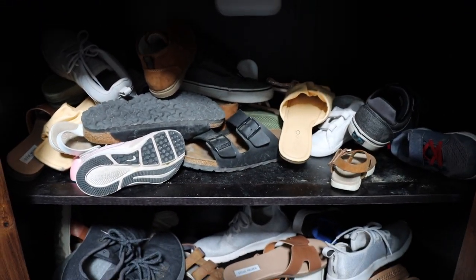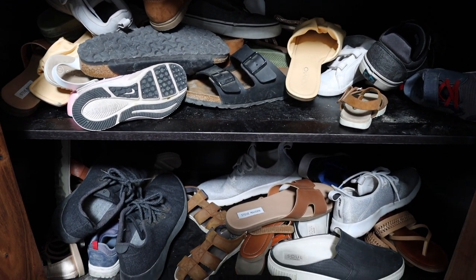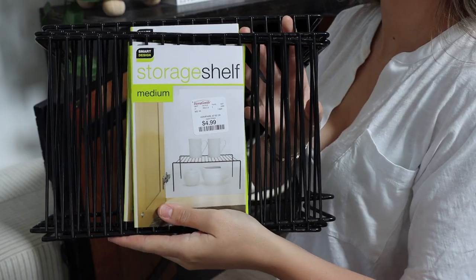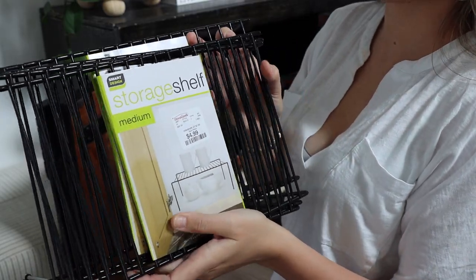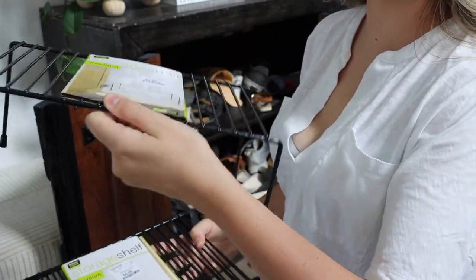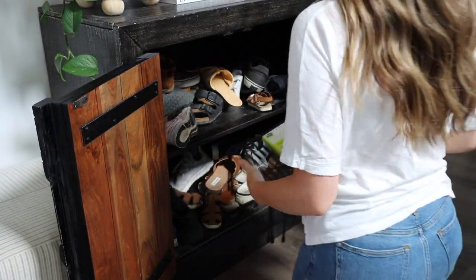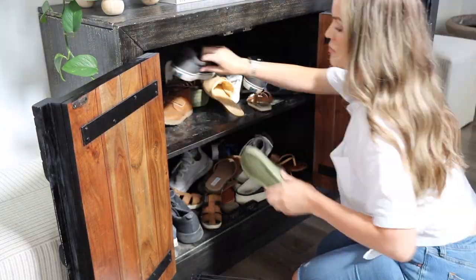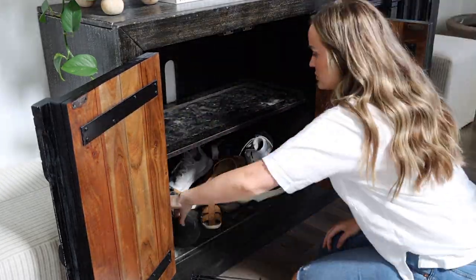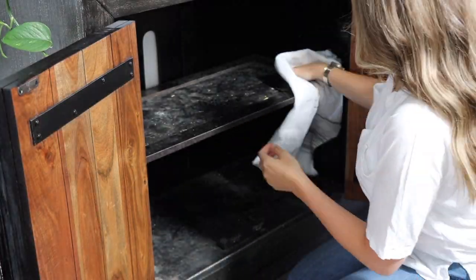This space is basically where we like to shove all of our shoes, especially when guests are coming over. It's just a quick and easy way to hide the mess and the dirt. So I picked up these storage shelves from HomeGoods — these were only $4.99 and they're actually for your kitchen cabinets, but I thought the size looked really perfect for this cabinet. I did pick up four of them. So I'm just going to quickly remove all of my kids' shoes and mine and my husband's.